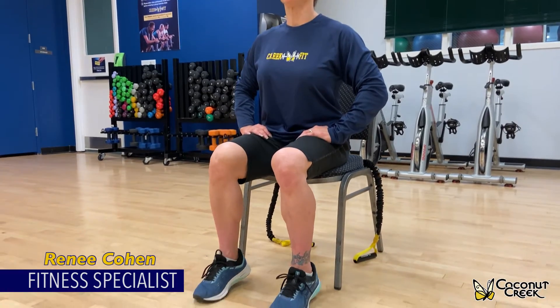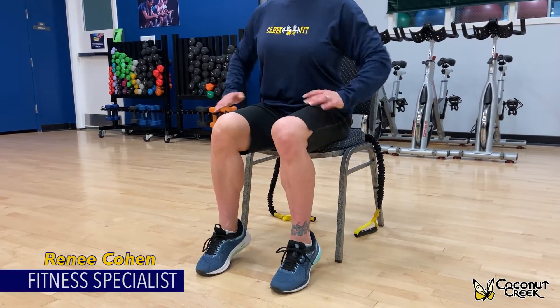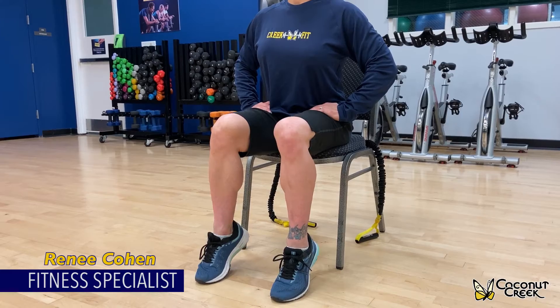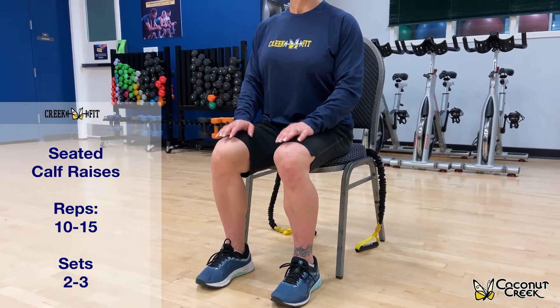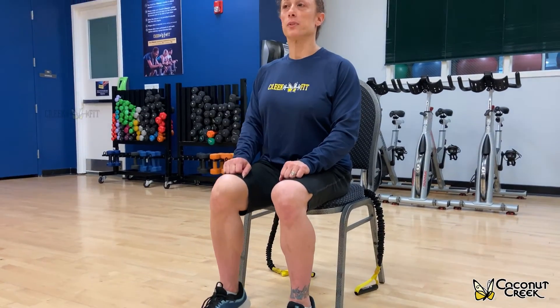You're going to raise up and down on your toes, working your calf muscles. If you need a little bit more weight, you can place some cans of food or a little weights on top of your legs to add more resistance.